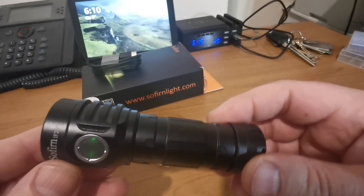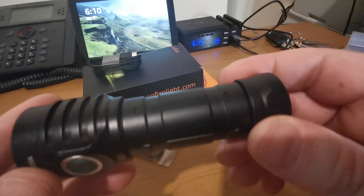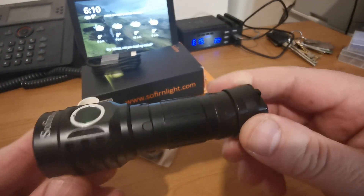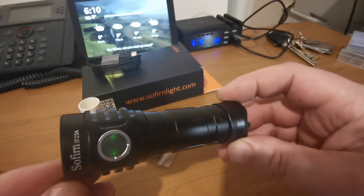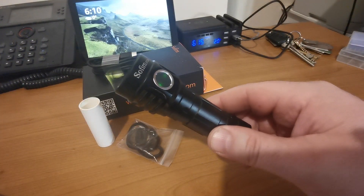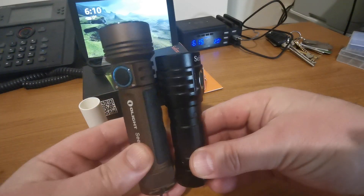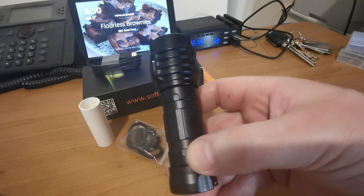Hi folks, today we've got a Sofirn IF25E to have a look at — a 21700 light, which you might have heard me mention in previous videos. I haven't got too many of those and I'm not particularly familiar with them, but the first thing that struck me when I opened up the box was just how small it is. Let me put it next to something — it's a tiny little thing, isn't it?